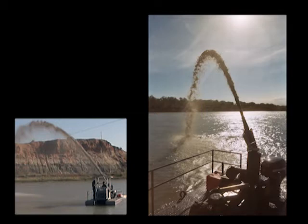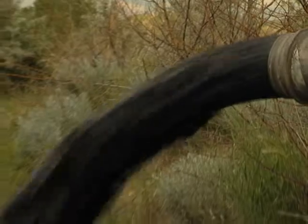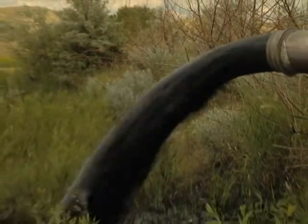No dredge existed that would move into areas that shallow. The Rotomine SD 110 can actually work at full capacity floating in as little as 17 inches of water. It's a very compact platform size, but a very highly productive pump on that dredge.